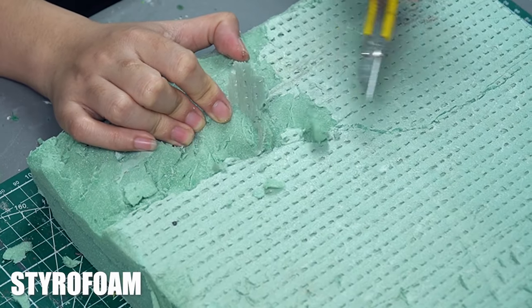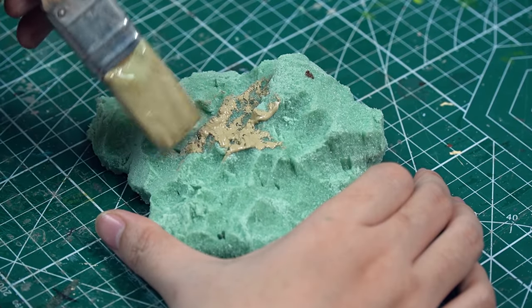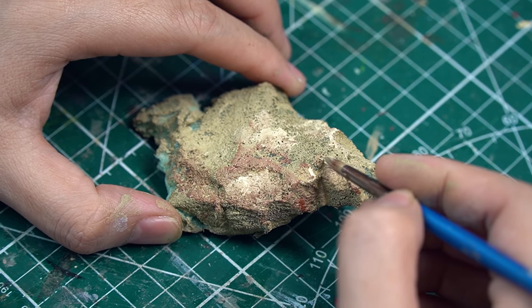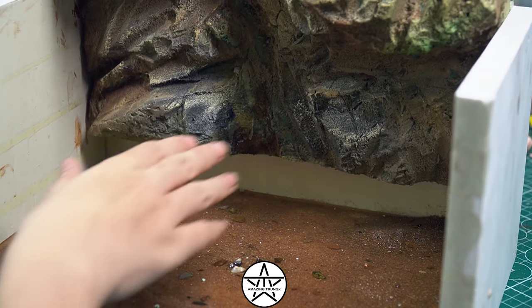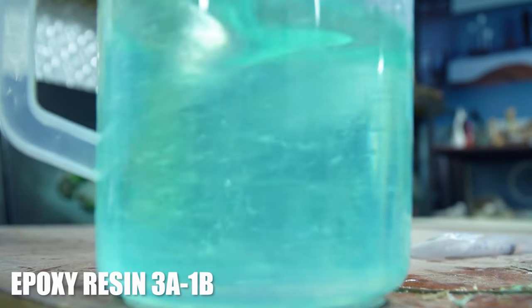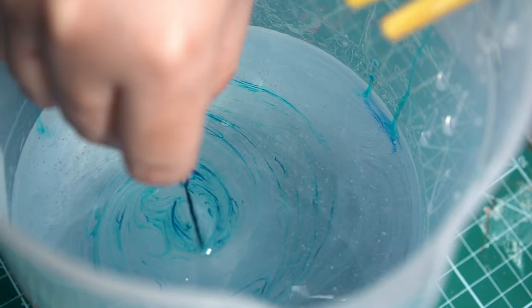I want to depict a rock wall with some vegetation above for the diorama's background. I use styrofoam to shape the rock wall and add a few rocks at the bottom of the water, then paint them with acrylic paint. Beneath the water, there will undoubtedly be algae and aquatic plants, so I'll add a bit between the epoxy resin layers.